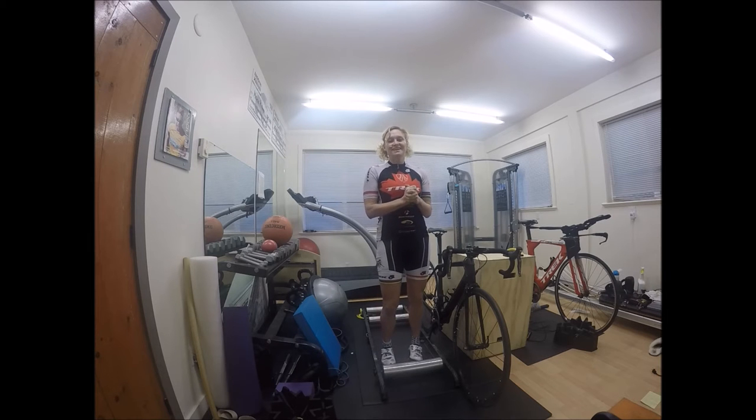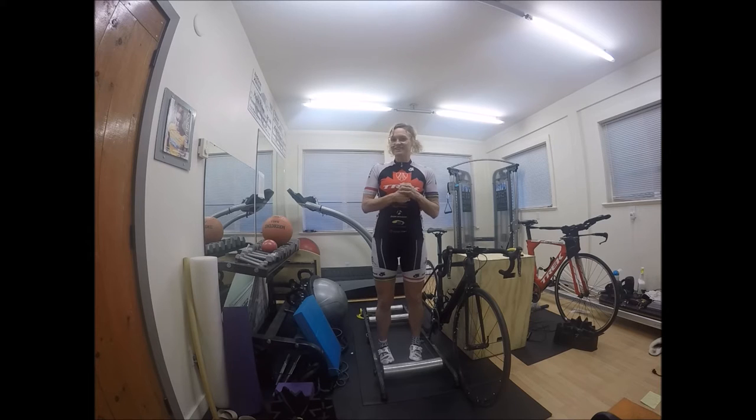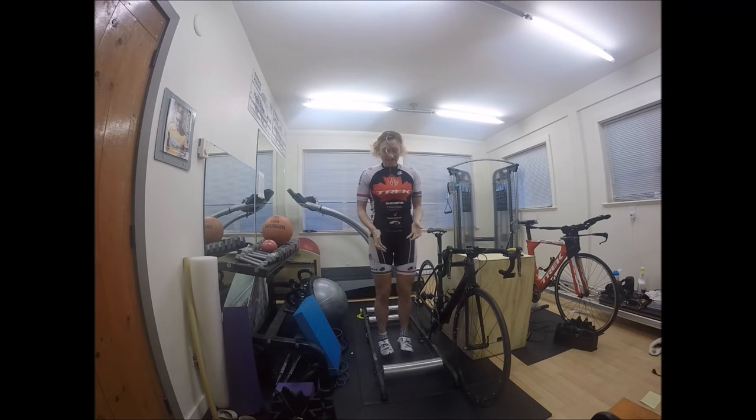Hi there, I'm Melanie McQuaid and you're watching a blog on Athlete Banks in Canada. Today I'm going to talk to you about training with rollers. Rollers are a great tool for working on your cycling technique. Workouts on the rollers are skill-based and generally focus on your pedaling efficiency and your stability on your bike.